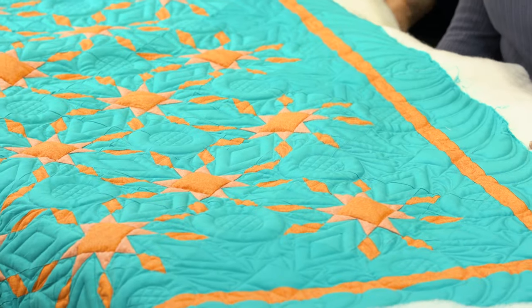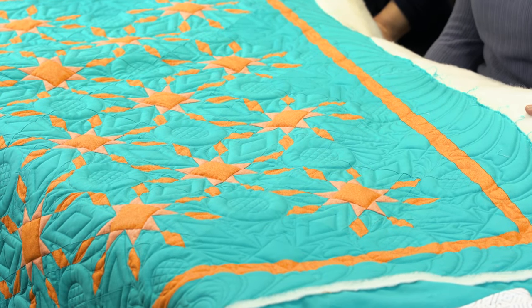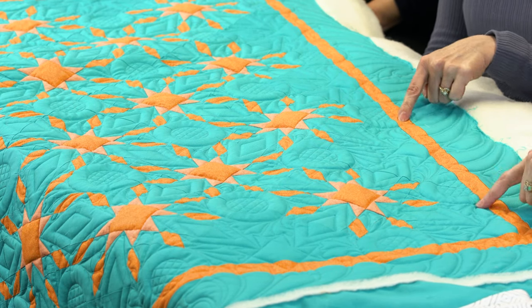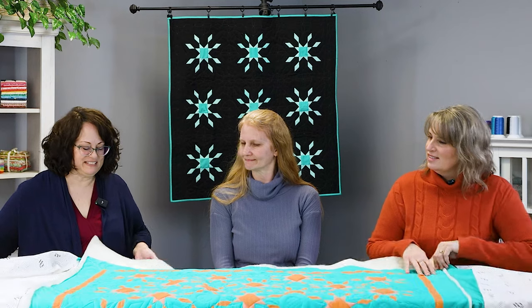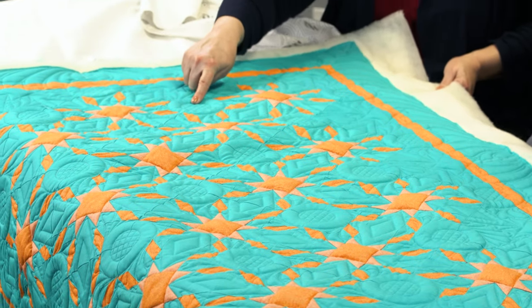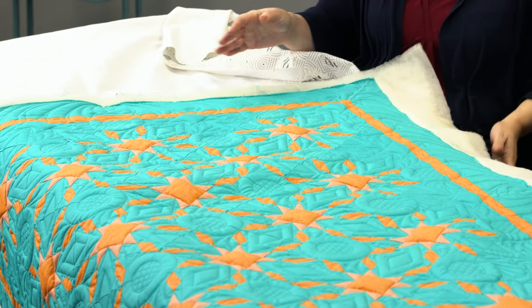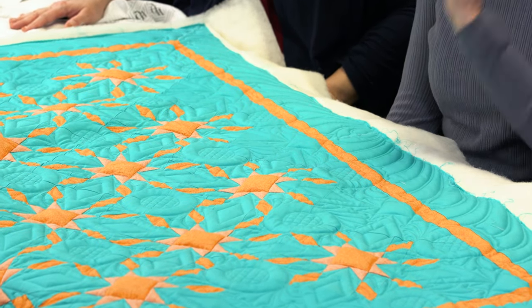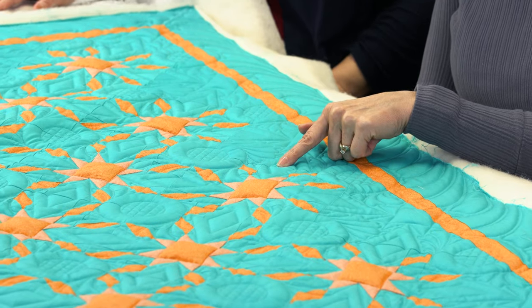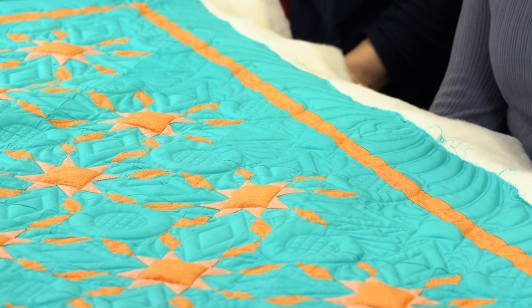One last question: what are you going to bind it with? First she needs to take it off the leaders and trim it down. She's planning to use the same orange to really frame it up and give it that extra little pop. The diamond sections are left without fill, which allows the circles to pop more — the diamonds kind of blend in, and that balance works well.